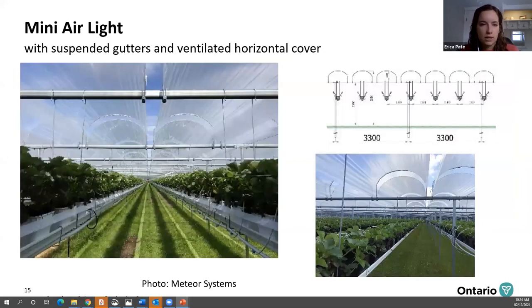The MiniAir Light is similar to the MiniAir in that it uses suspended gutters and has ventilation options, but it has less controlled ventilation and there's no rainwater collection.